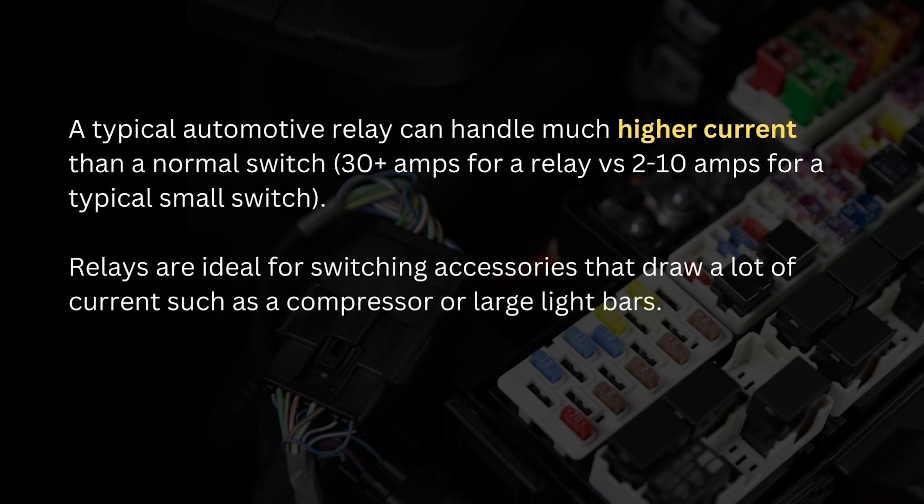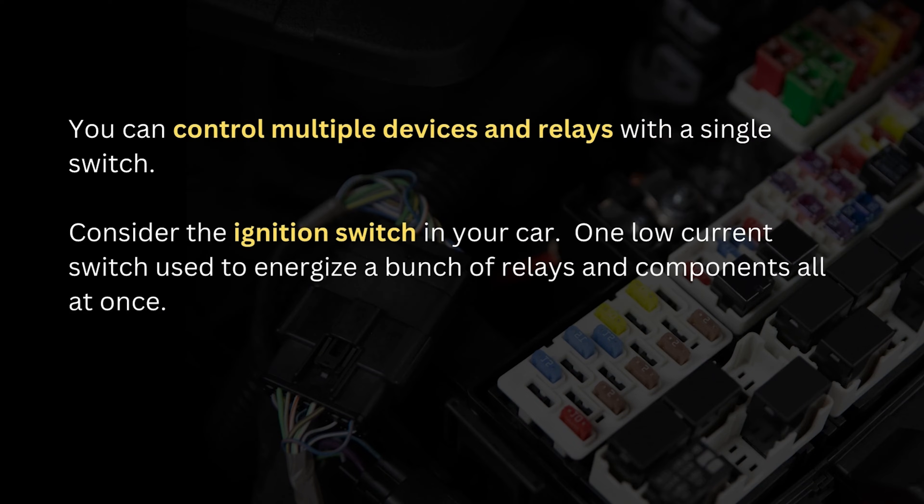A typical automotive relay can handle much higher current than a normal switch — we're talking like 30 amps for a relay versus 2 to 10 amps for a typical small switch. So if you want to install and switch accessories that draw a lot of current, like a compressor or large light bars, then relays are what you want to use. You can also control multiple devices and/or other relays using a single switch.